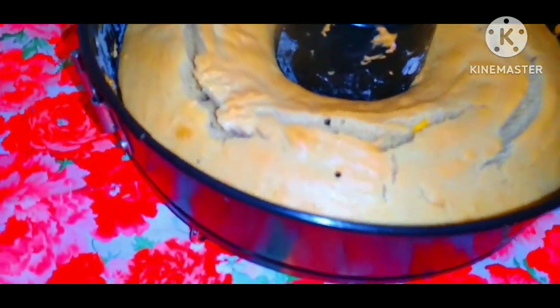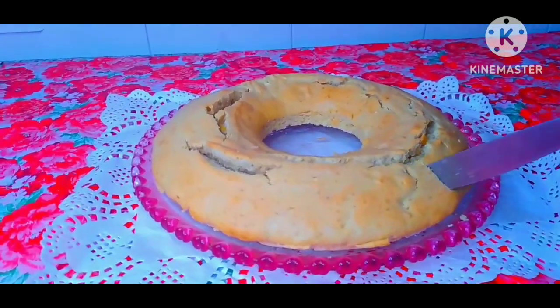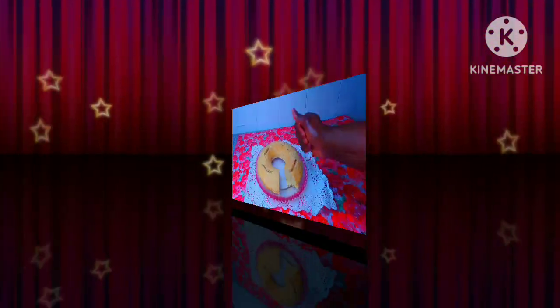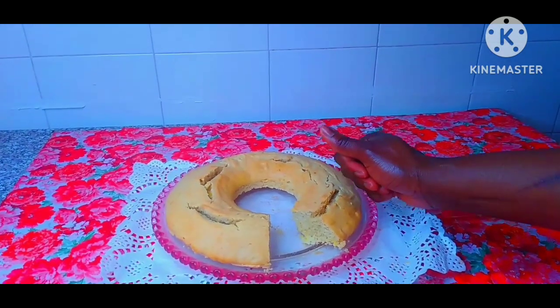Wow, this is awesome and amazing! This cake is beautiful. It is now time to test. Please like this video, share it, give it a thumbs up, subscribe to our channel. Bye bye.